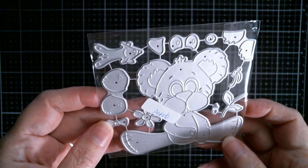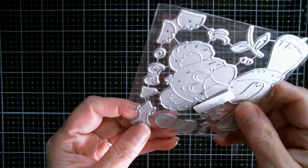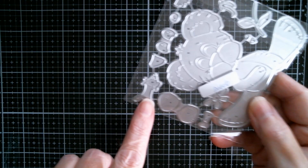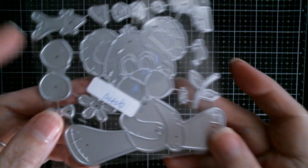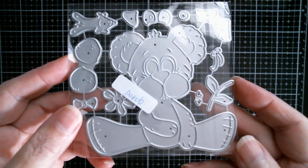First up we have what looks like a seriously cute kind of springtime bear, and I think it's hugging its own little rabbit. Let's see if we can get a close-up there. That's really, really cute.